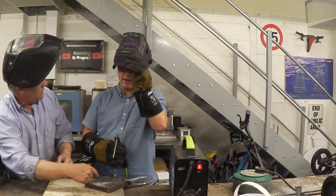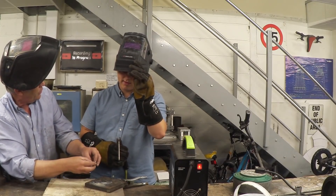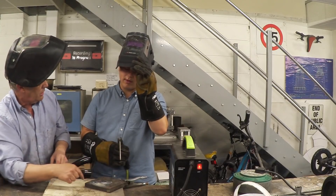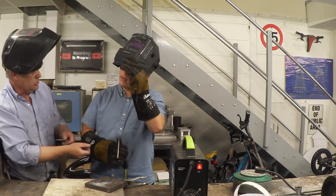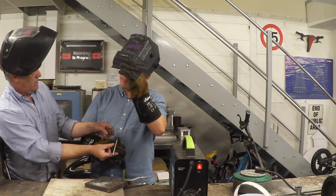What you get when the arc is too long is spatter — that black stuff. Spatter happens as the arc gets longer: it's colder, harder to form, and it throws stuff out. So it's eaten away, meaning you need to feed rod in.